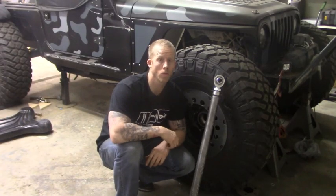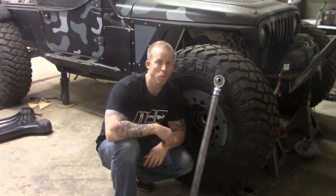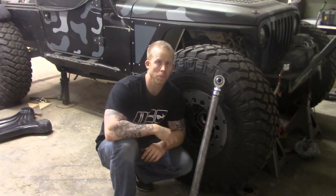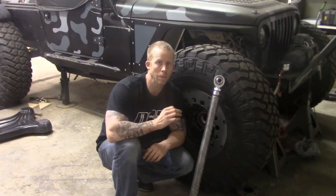What's up, guys? It's Josh with Cardinal Off-Road, and today I'm going to show you how to make your own control arms. Now, whether you want to do this because you're stretching your Jeep out like I am, or you just want to do something a little bit beefier and get rid of those stock control arms — whichever it might be — I'm going to show you the steps to take to make control arms and to do it right.